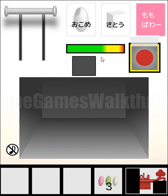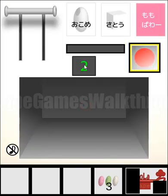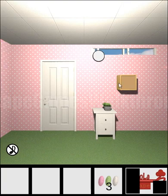If we look at this turn here once again we can find numbers: 2, 1, 2 and 3. This is the code to open this box.